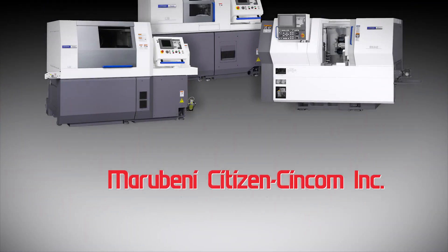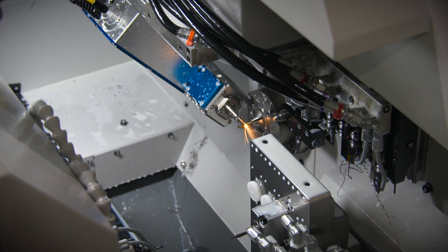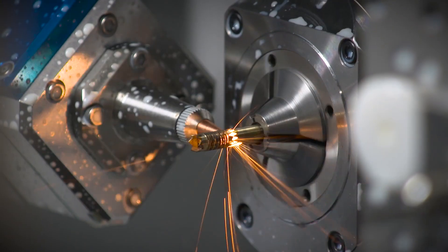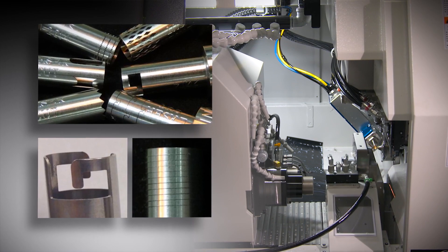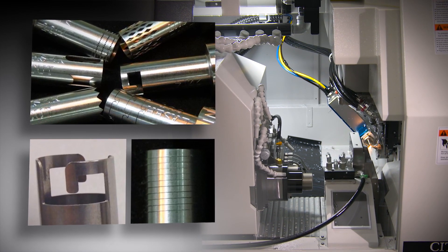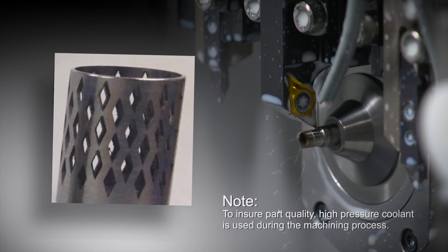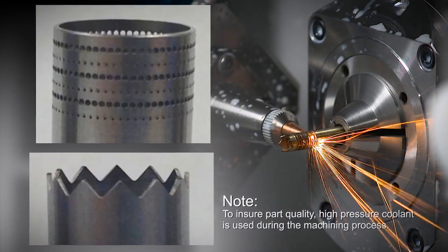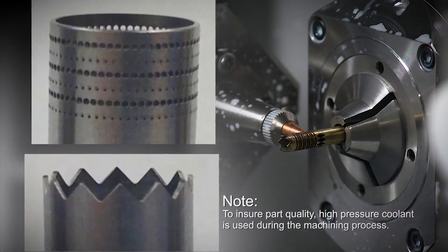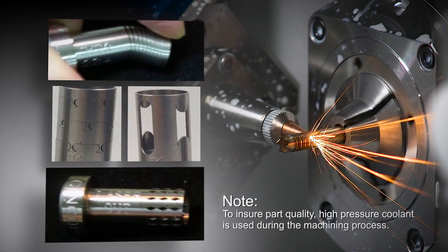The Marabeni Citizen Syncom Laser System L2000 is a 10 micron fiber optic system offering high precision, high speed laser cutting and welding. Incorporating the L2000 on a Syncom Swiss style lathe or Miano multi-axis turning center provides the capability of combining conventional machining with laser cutting and laser welding on a single machine platform, reducing part handling and ensuring improved part accuracies.